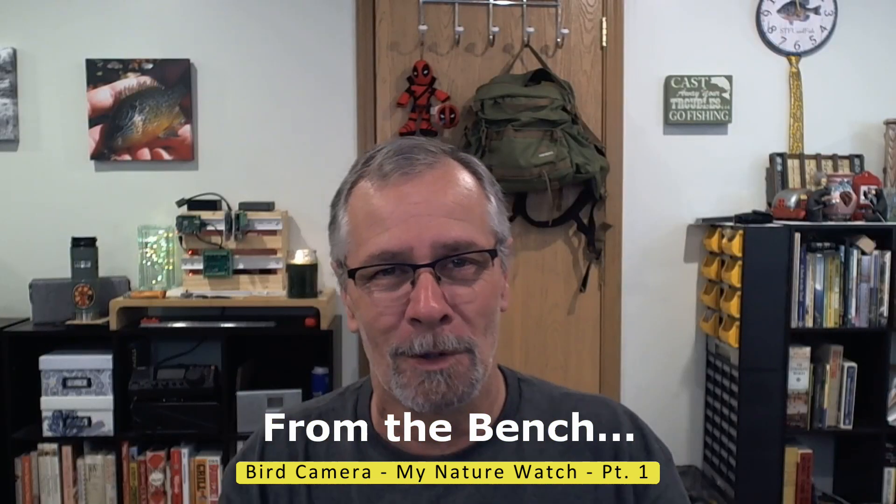Hey folks, how you doing? Tech Tuesday from the desk benches over there. That joke's gonna get old quick. Anyway, I mentioned last week about building a bird cam for the next couple of videos and we're gonna start on that today. Today's just gonna be the quick overview — I'll show you the website you're gonna need to become familiar with.